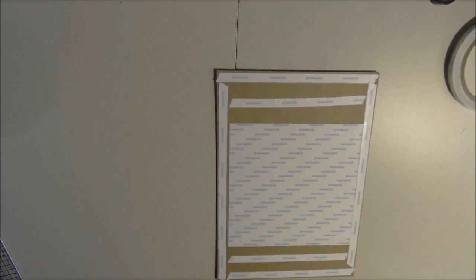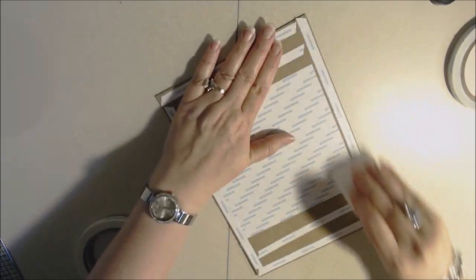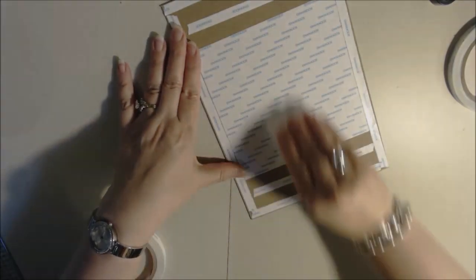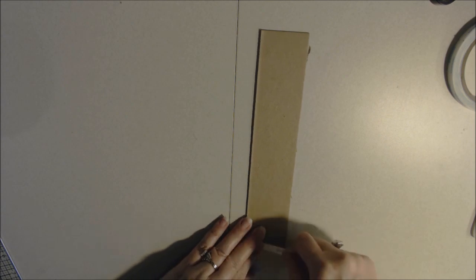Those are my front and back covers. A good tip: take your bone folder and burnish them really well so that when you take the backing off the tape it stays on and doesn't lift. The last piece we need is the spine. I'll just use the 3/8 inch tape on this one and go around the perimeter first. Remember my spine is 2 inches — yours might be 1 and 3/4, it's what you prefer.